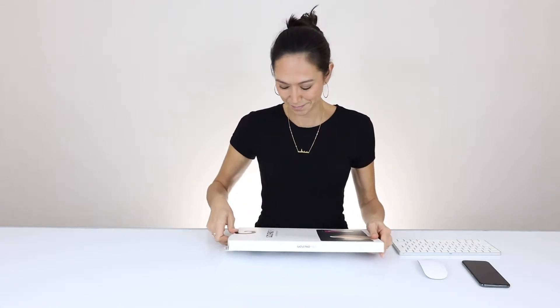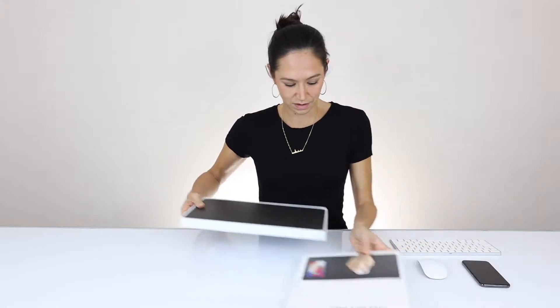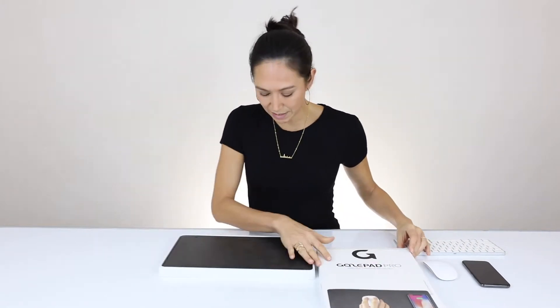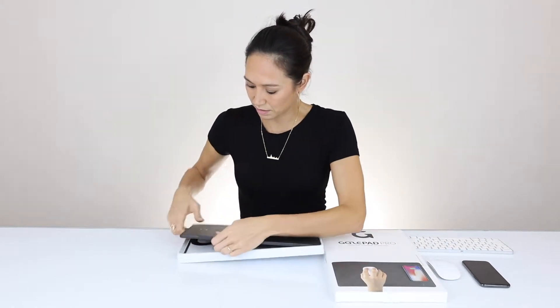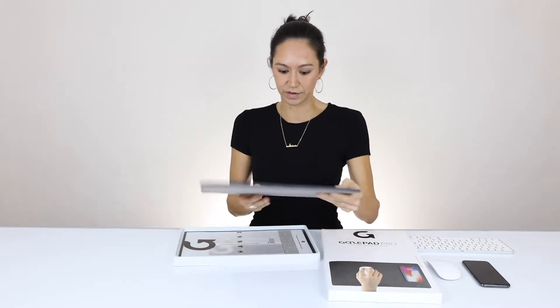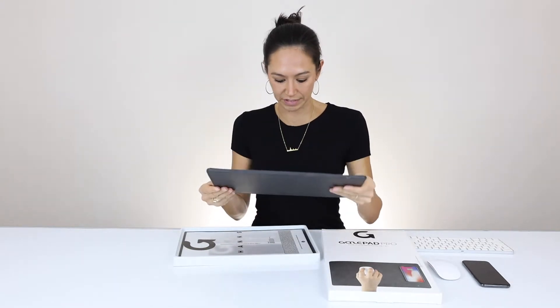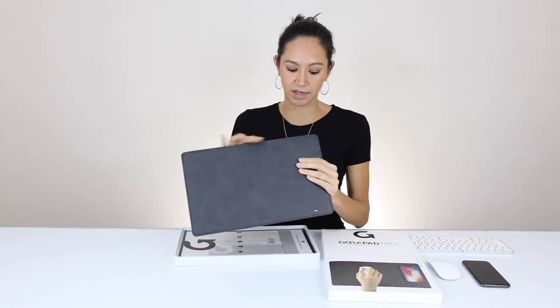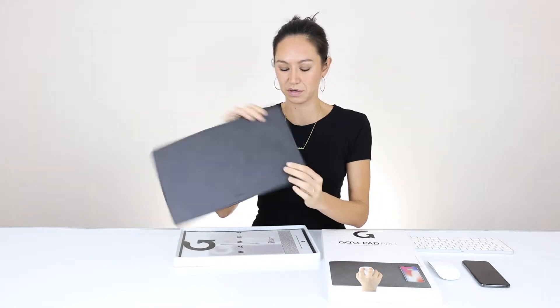So here we go. It's pretty big. It's nice — faux leather, sturdy, very solid. It has two different USB-C connection points here.